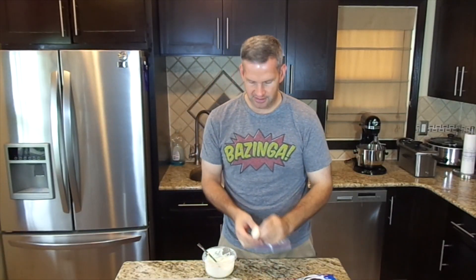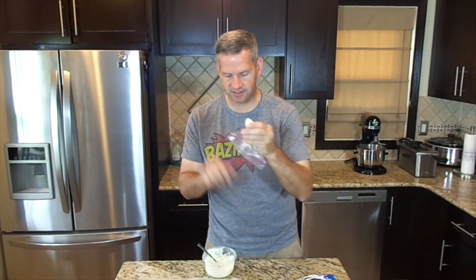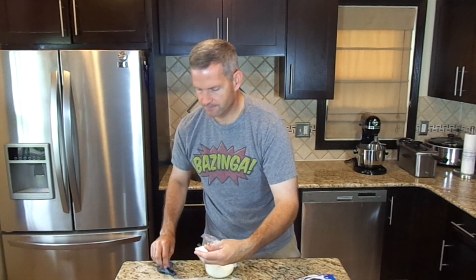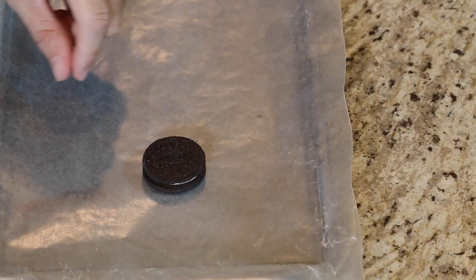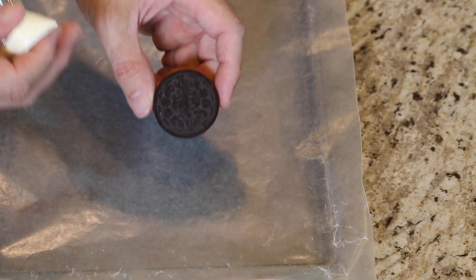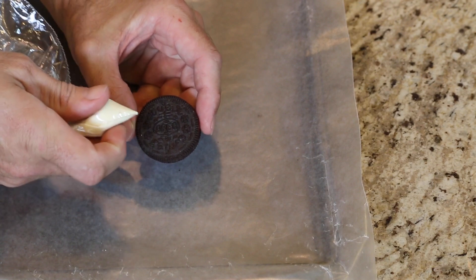We have double stuffed Oreo cookies — you can do regular stuffed, whatever kind you want. I'm going to take one of these cookies, put it onto my wax paper, take my little baggie of white candy melts, and the first thing I'm going to do is cut off a really tiny tip. Now what I'm going to do is actually draw the mouth of the shark around the Oreo cookie. Here's a little trick: if you notice the Oreo cookie has this dotted line around it, you can simply follow that dotted line.